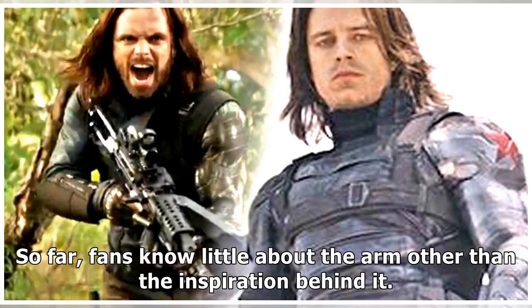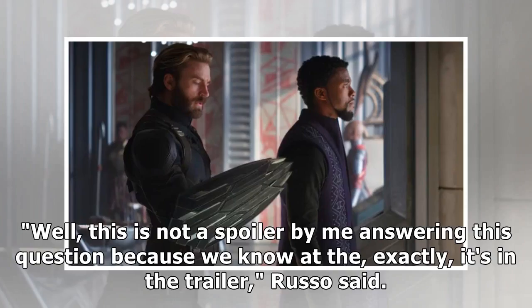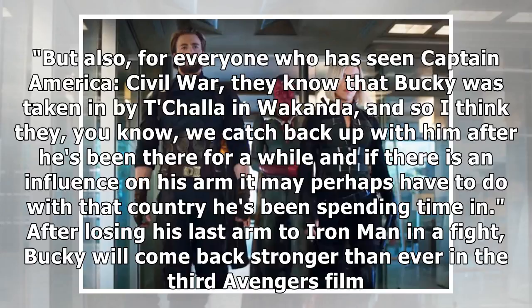So far, fans know little about the arm other than the inspiration behind it. Late last year, director Anthony Russo revealed the prosthetic has ties to the end of Captain America Civil War. "This is not a spoiler by me answering this question because it's in the trailer," Russo said. "For everyone who has seen Captain America Civil War, they know that Bucky was taken in by T'Challa in Wakanda, and we catch back up with him after he's been there for a while — if there is an influence on his arm, it may perhaps have to do with the country he's been spending time in."